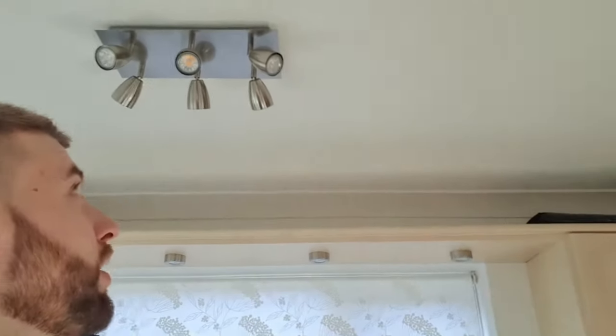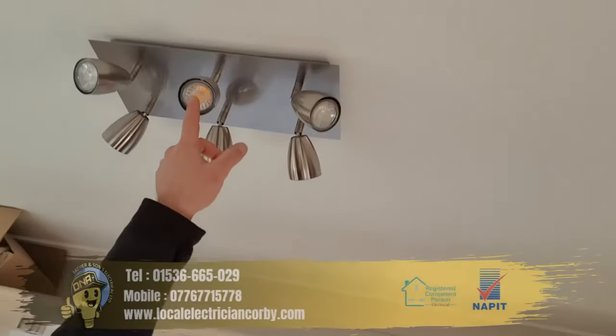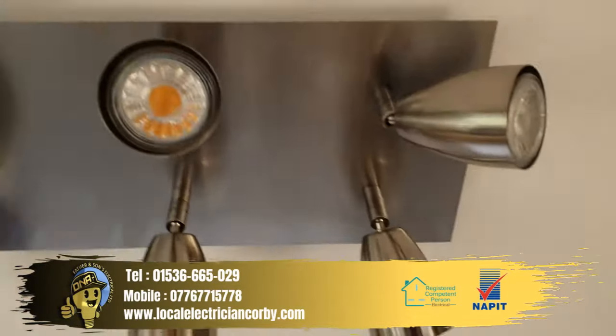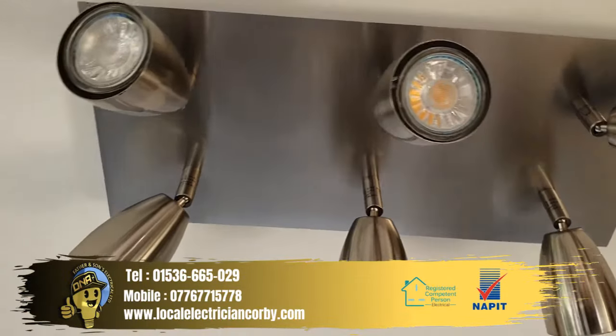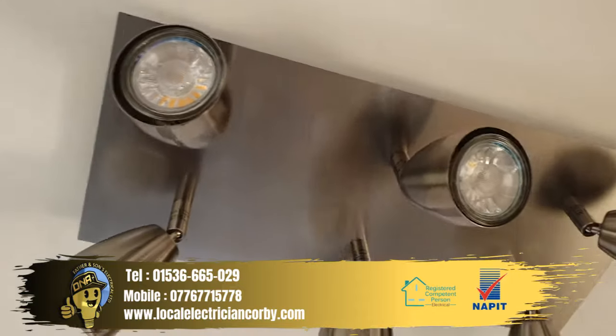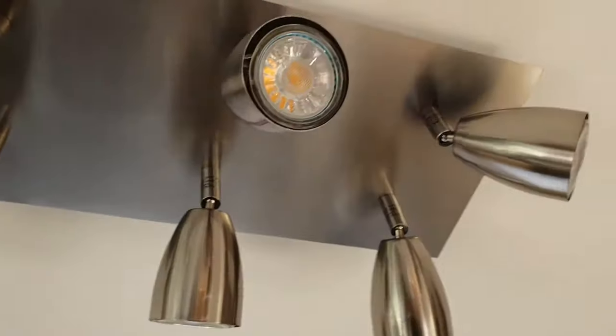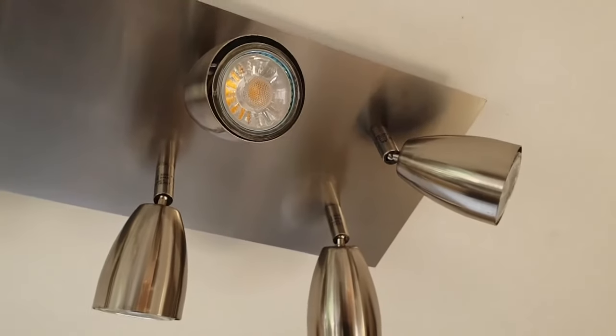Morning everyone, it's David from DNA Electrical. I thought I'd drop in a quick video just to show you how to change your GU10 bulb in your light fitting. If you've got one of these fittings — usually they're round — let me just pop the camera around so you can see. They're called GU10 fittings.